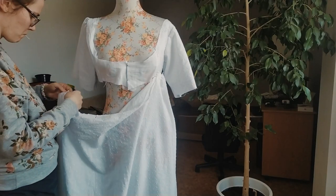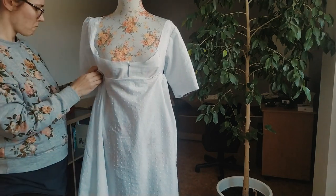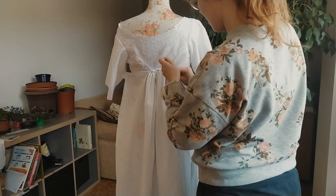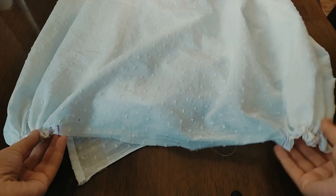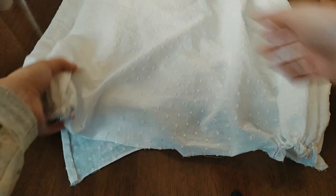Now gather the top of the skirt. To better estimate the size of the part under the bust, I gather the top of the skirt on the dress form. Gather the skirt in three places: on the sides of the front and then in the middle of the back.